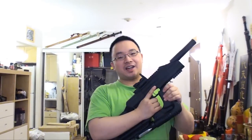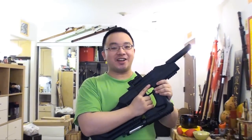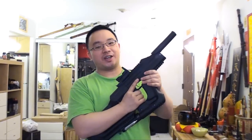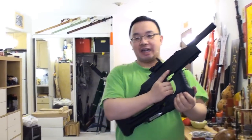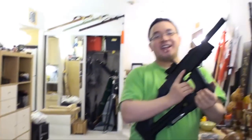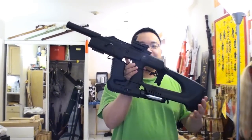Hello from MacHobbies channel, this is CYMac. Happy Chinese New Year! Today is the first day of Chinese New Year, so I will celebrate by having some pizza and also we're going to shoot the Droz Blackbird.